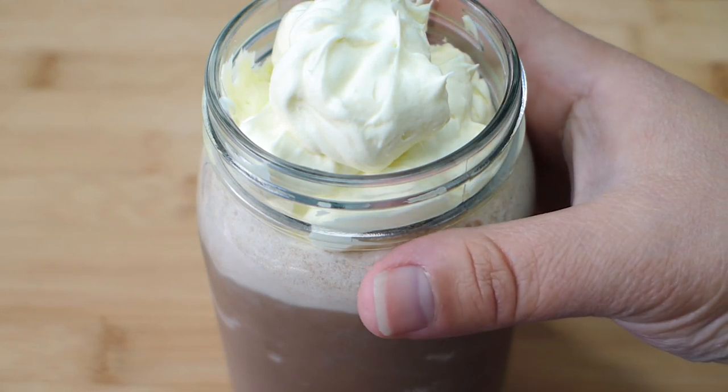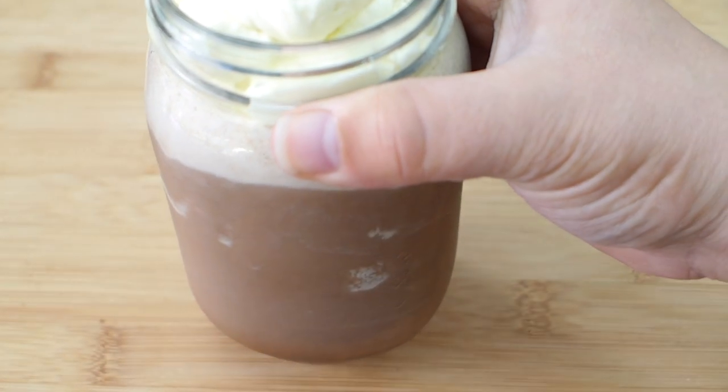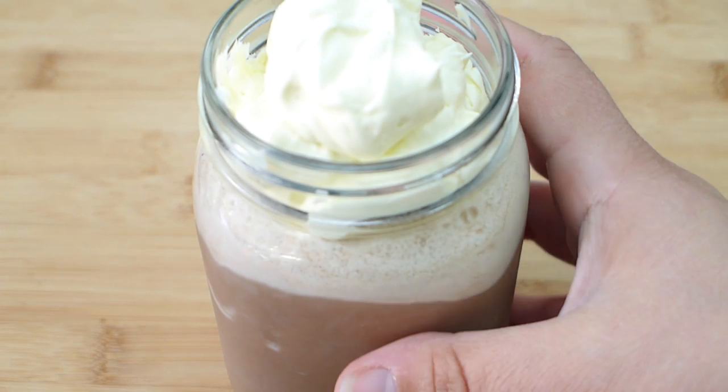Today I'm going to show you how to make this low-carb keto-friendly chocolate frappuccino. It's so good, it's loaded with just delicious ingredients. So keep watching, I'm going to show you how to make this now.